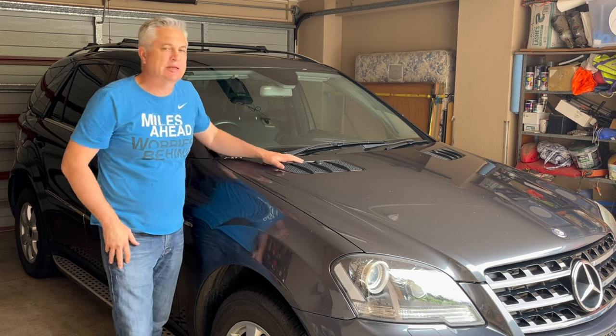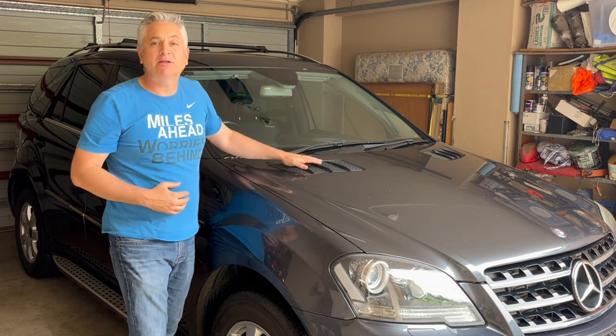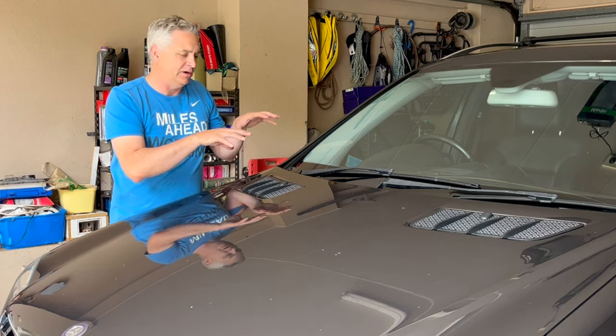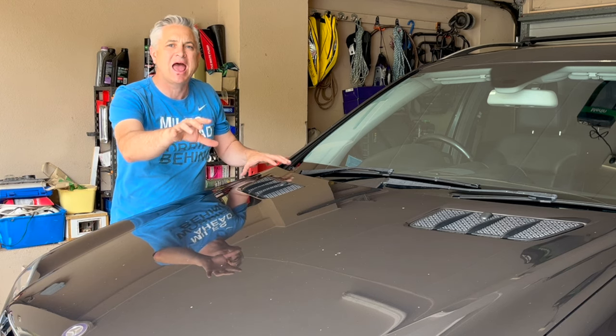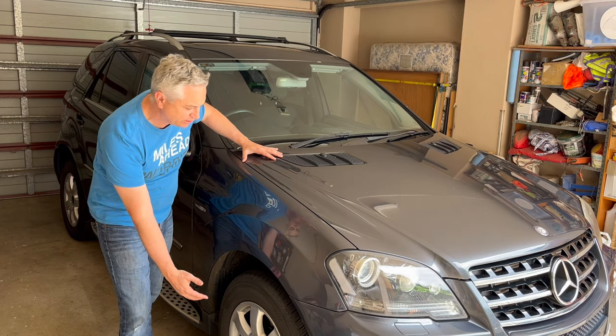Hi folks and welcome back to the channel. Today I'm here with my Mercedes ML class W164 chassis vehicle and we're going to be doing a transmission service. I'm creating a whole playlist called 'front to rear' where we're replacing every single fluid in the vehicle. We started under the bonnet with the radiator, engine oil, braking system, power steering, then underneath with the front differential, transfer case, and today we're doing the transmission — and in the future you'll see the rear differential change.